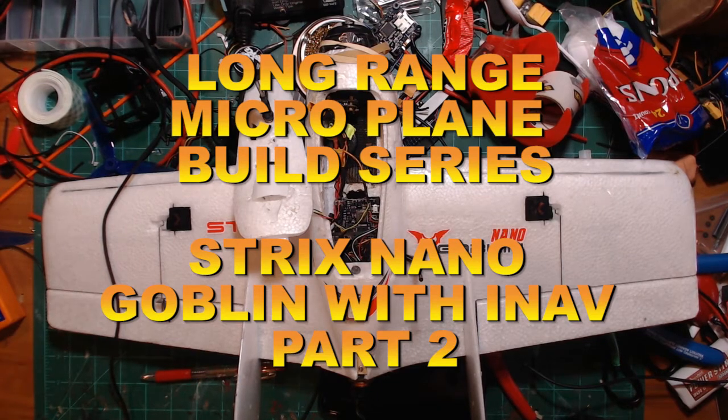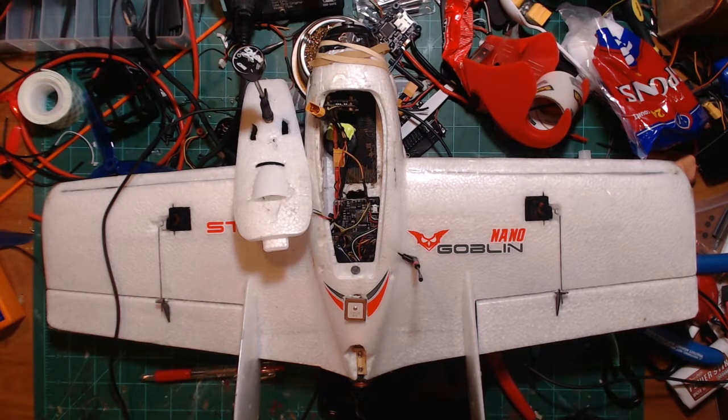Hello everybody, ChattyCRC back with you here. Welcome to the channel. This is our series on a long-range microplane build featuring the Nano Goblin and running iNav.